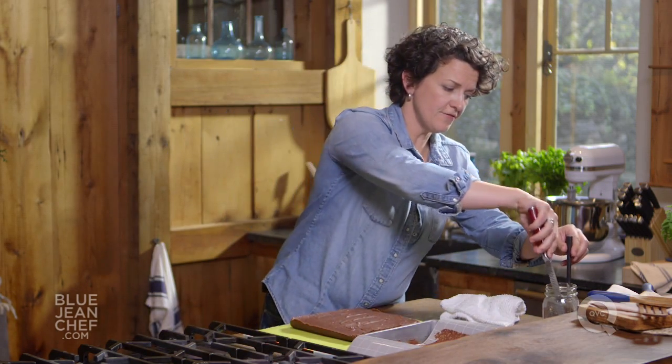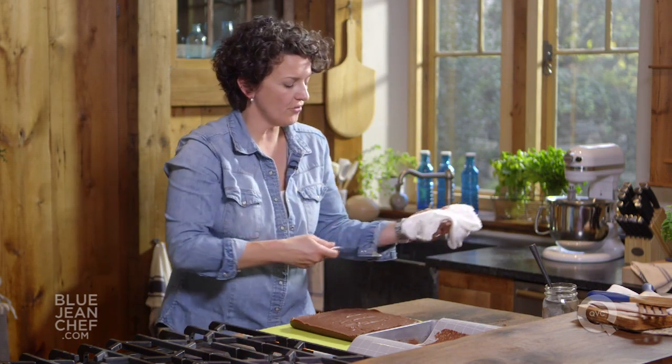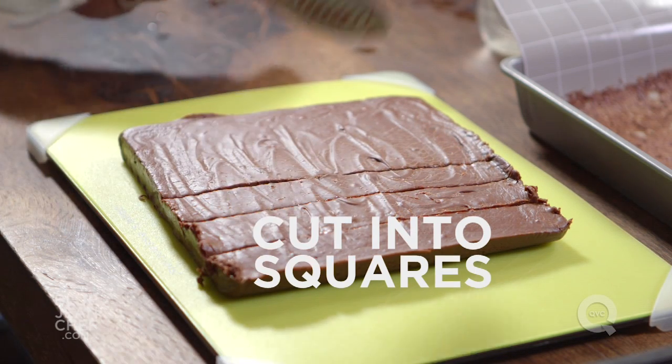Again, use a hot knife — wipe it off before you run it through the fudge and cut it into beautiful squares. This makes anybody happy at the holidays. Make little packages up, give them as gifts — you'll make friends.